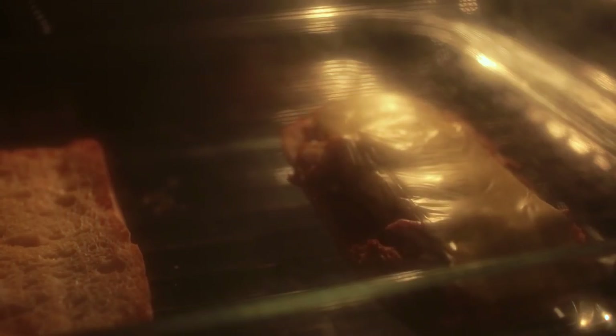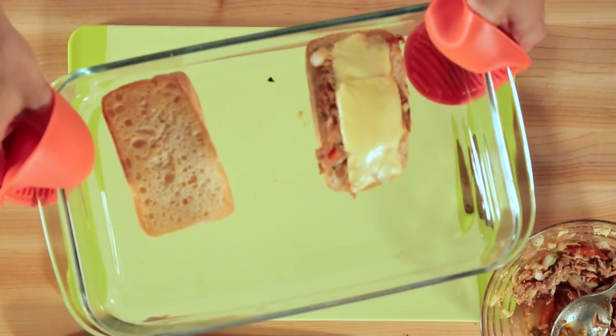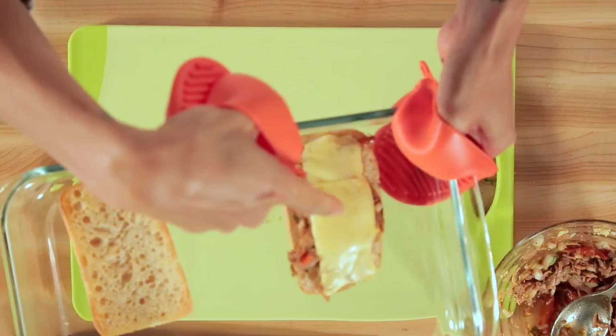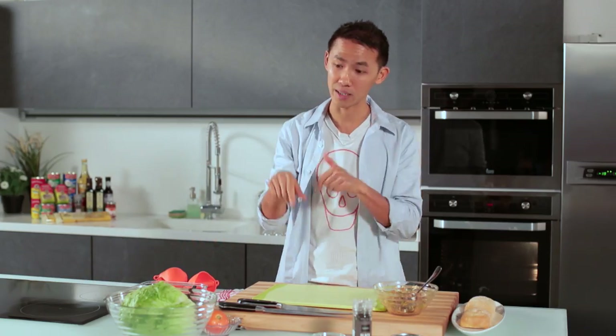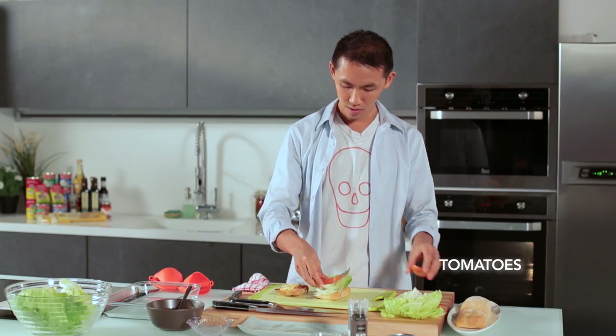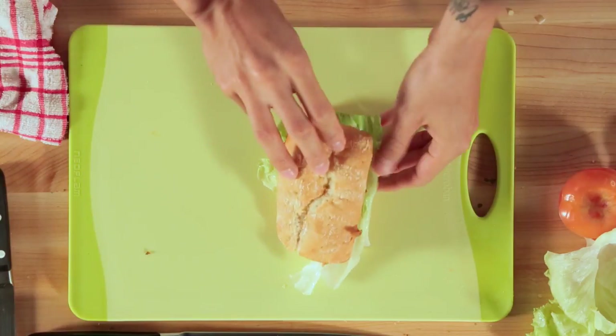My sandwich is almost done. Everyone at home, what you want to be seeing right now is that the bread is nice and brown and the cheese is nice and gooey. As that cools slightly, I'm going to be preparing the toppings — adding my lettuce and tomatoes. The top goes on top.